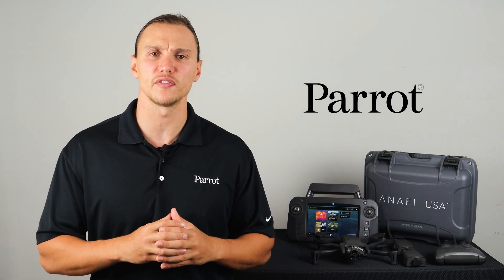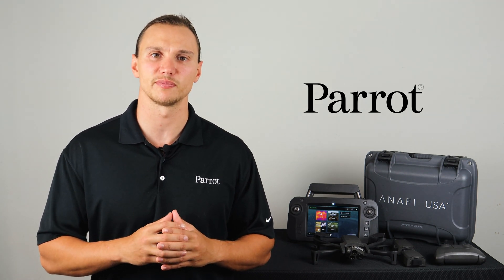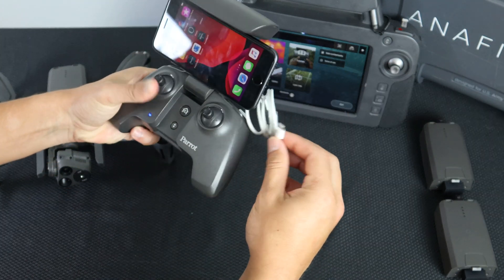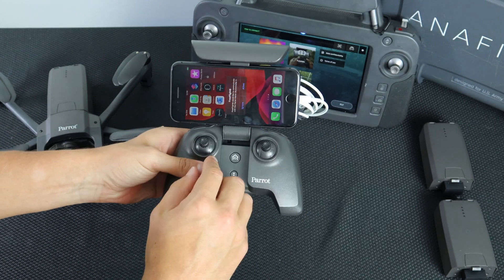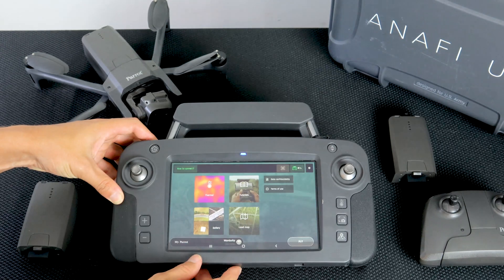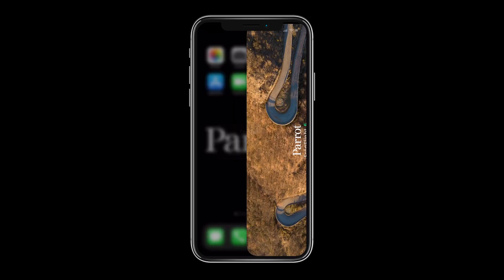FreeFlight 6 is the official app and graphical user interface for the Anafi USA system. To begin, attach your smart device to the SkyController 3 and connect it via USB-A port on the back of the controller. If you're using the SkyController USA, simply power it on. In both cases, FreeFlight 6 should ask to launch automatically.